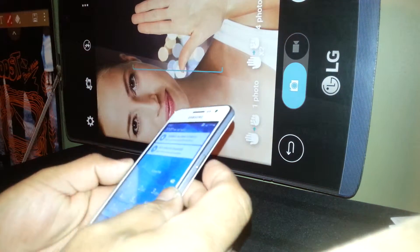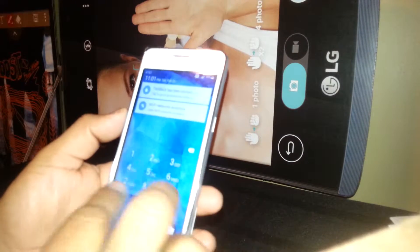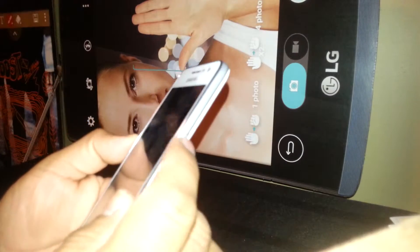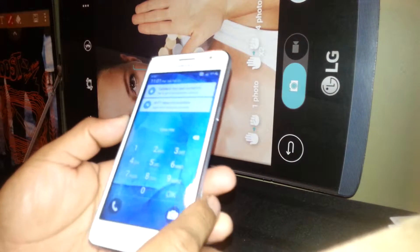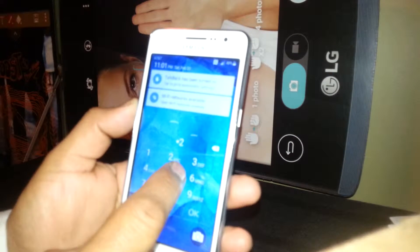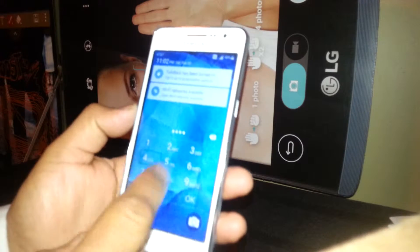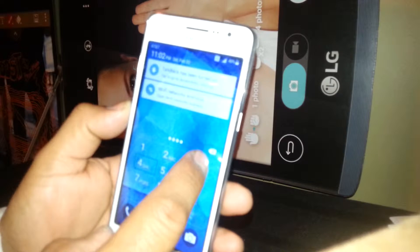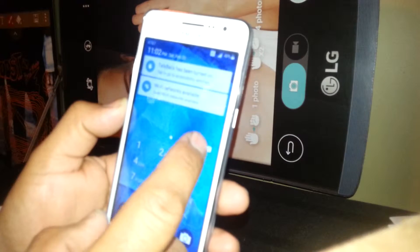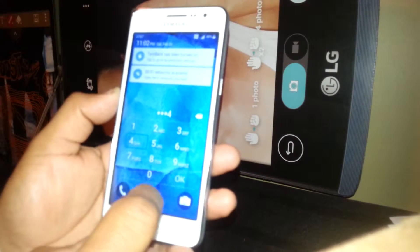Welcome. We are going to exit TalkBack mode on the Samsung Galaxy Prime from AT&T. First, you're going to unlock the screen. If your screen has a PIN, you just need to touch one number, and once you finish or made a mistake, just double tap to delete it. Select, double tap, double tap, double tap. When you're done, just hit OK.